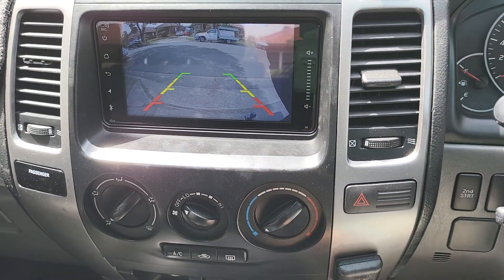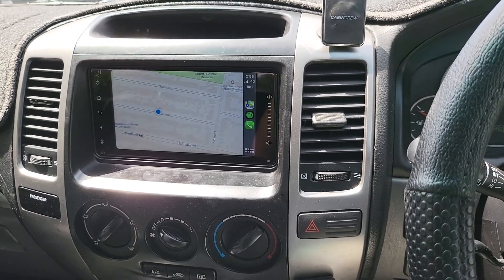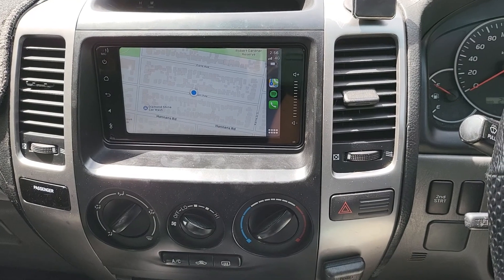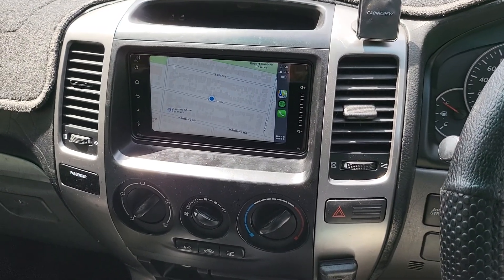Move the gear stick and instantly it switches to the camera again — very easy, convenient, and super wide angle. So that's about our new system in this Prado — a full 7-inch touchscreen. Thank you for watching and see you in the next one.